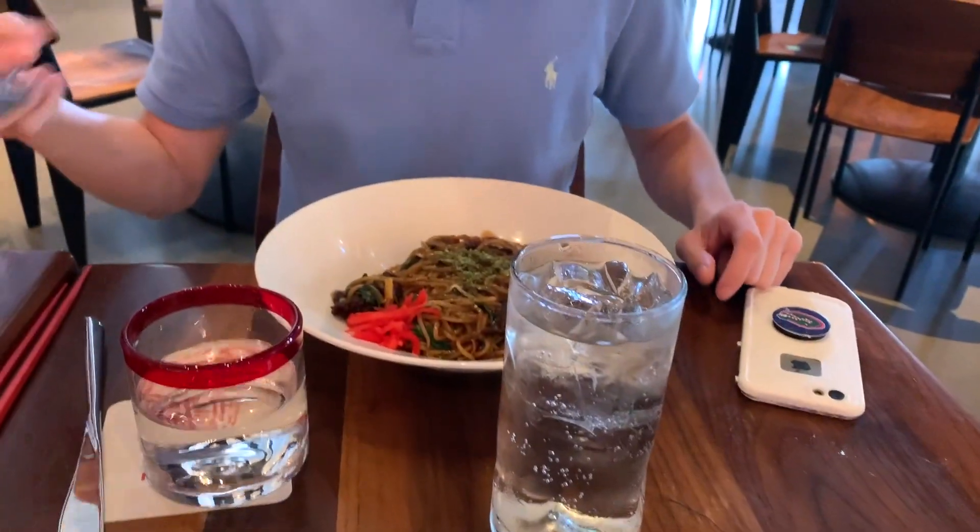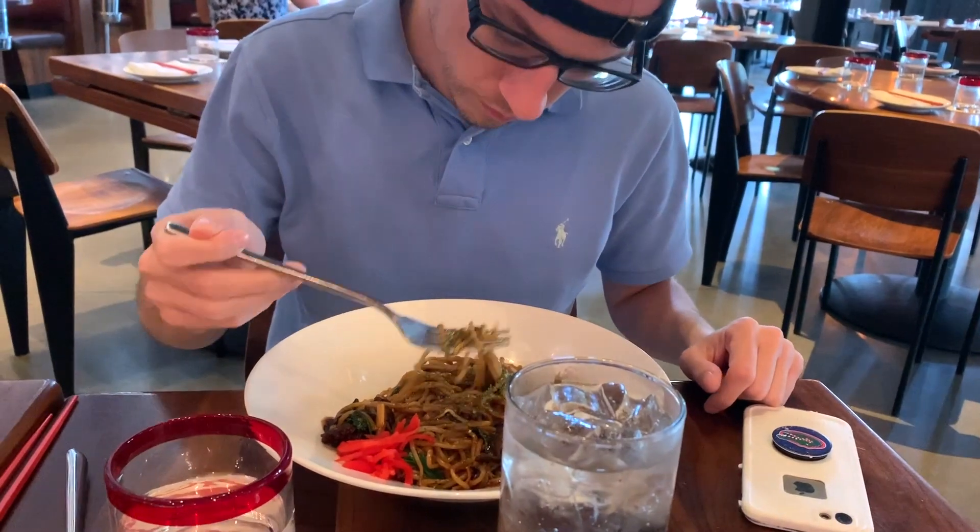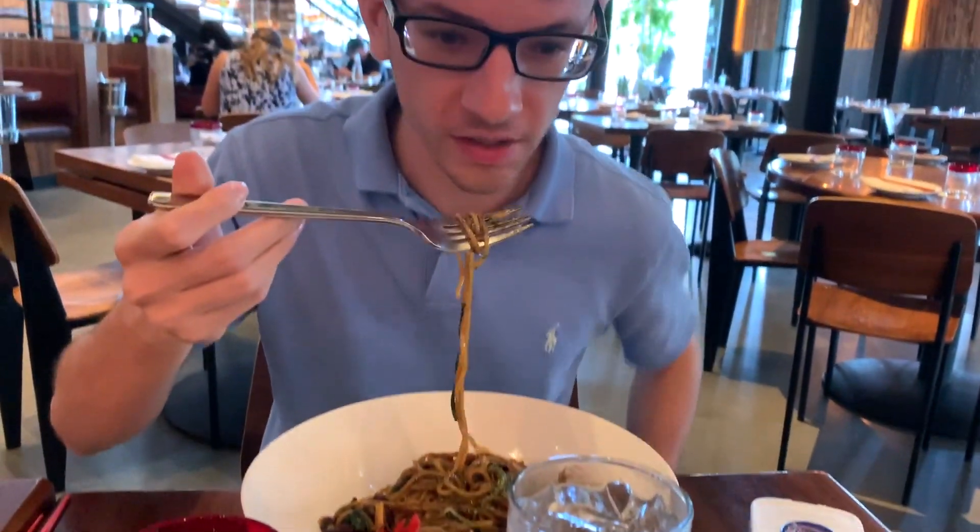Alex's beef lo mein — not ramen, beef lo mein. Not sure what's on it. Once again, I usually like beef lo mein.